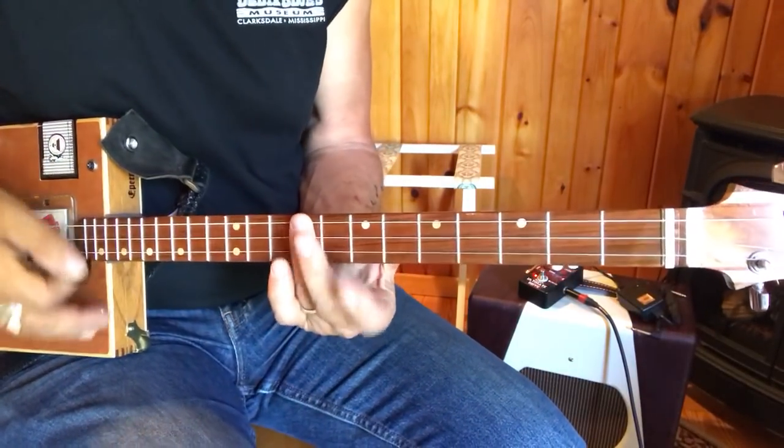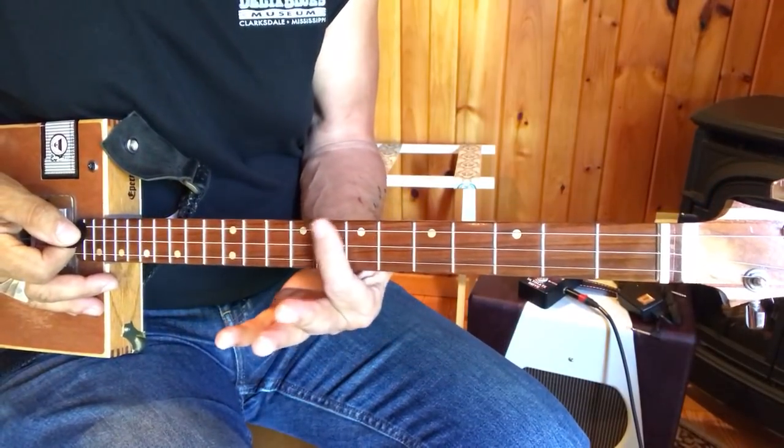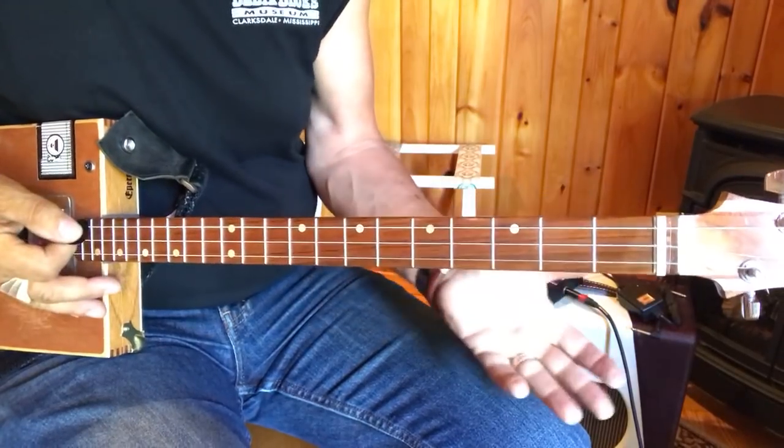I'm going to mimic slapback using my pick. Song's in E: G, G sharp, A, B flat, B, C, C sharp, D, D sharp — E is up here and also down here. It's got an A and a B, and that's it.